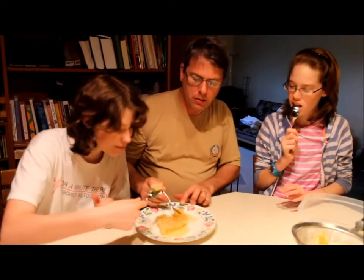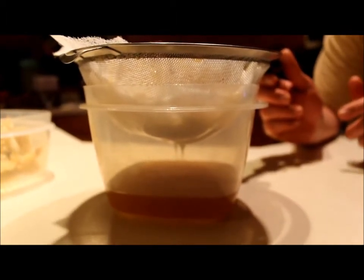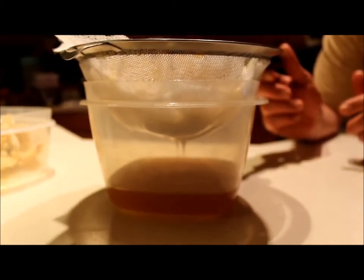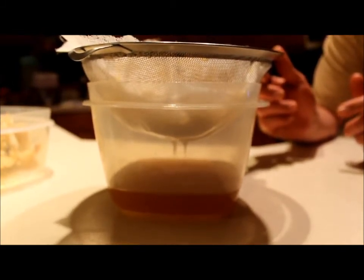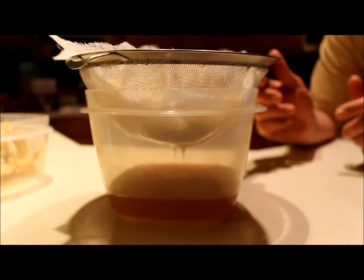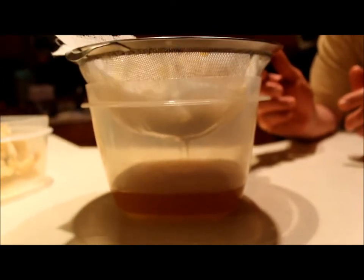Worth the effort? Yes. We have a colander strainer with cheesecloth, and what we've done is we've mashed up the remaining honeycombs, made sure we got all the brood out. We mashed it up, took a spatula to the bowl, cleaned it out really well, poured it into this strainer. And already, this is how much honey we've gotten. This is amazing.